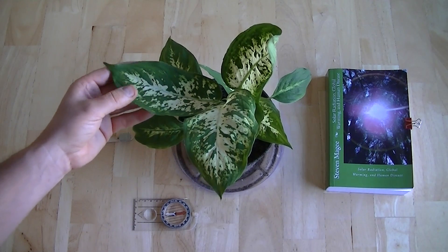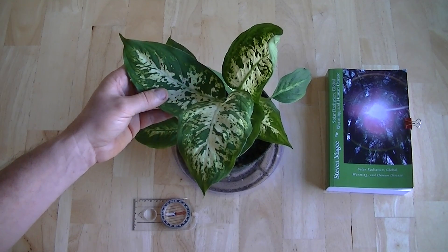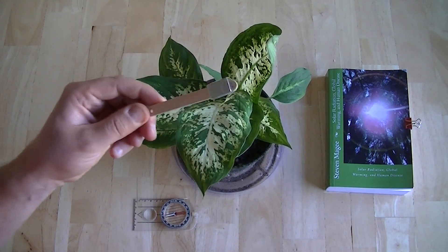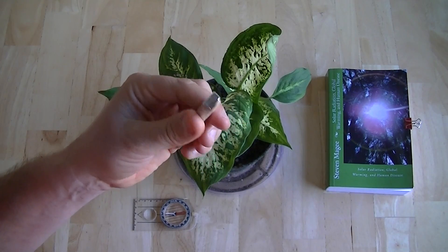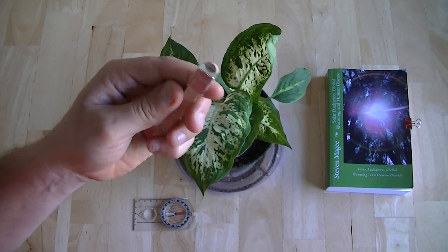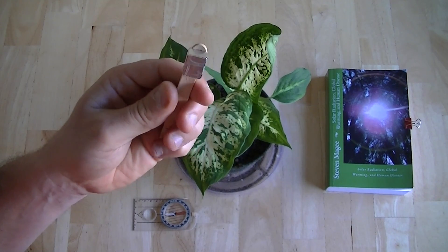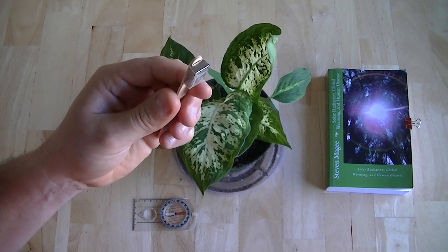I'm very interested to see how this plant grows in an abnormal magnetic field. To generate that abnormal magnetic field, I have a little magnet on the end of this stick that I'm going to put into the pot. It's a rare earth magnet — very powerful for its size — and it's going to generate a static magnetic field that is very different from what the earth produces.